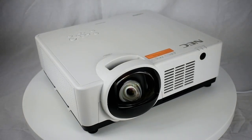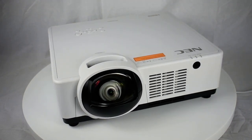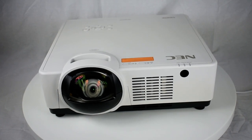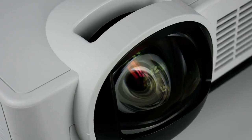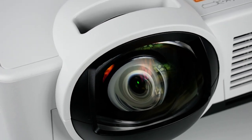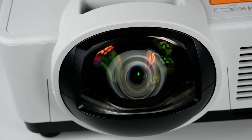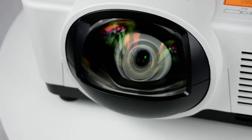The NEC PE456 USL Short Throw Entry Installation Series LCD Laser Projector provides a unique solution anywhere space is limited or casting a shadow on the screen is a concern. With 4,500 lumens, WUXGA resolution, and outstanding LCD color fidelity in a compact, manageable cabinet, the PE456 USL delivers clear images in challenging applications.